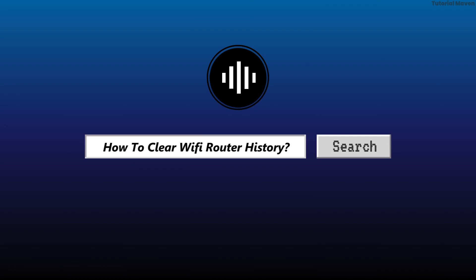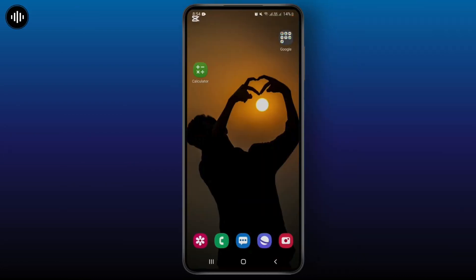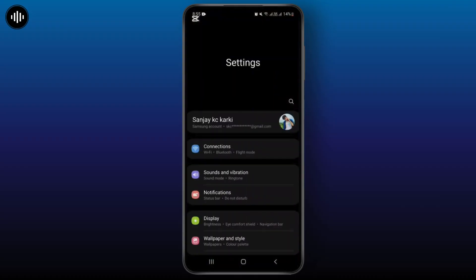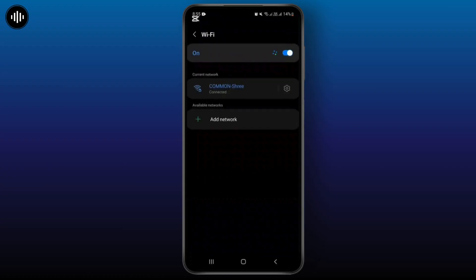How to clear Wi-Fi router histories. First of all, you will have to open the settings on your system. Simply open the settings and from here you will have to go with the option Connection and then Wi-Fi.